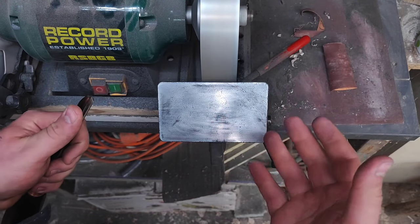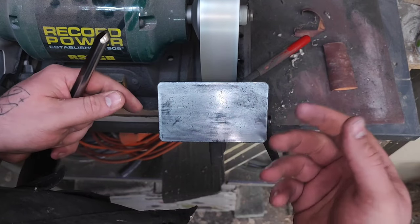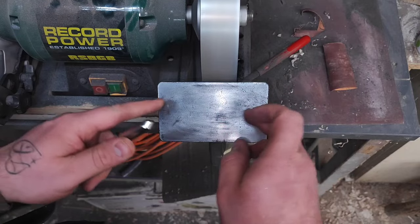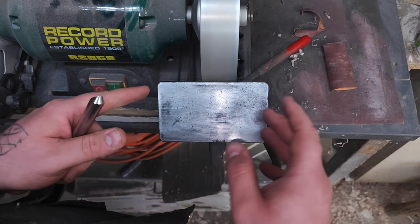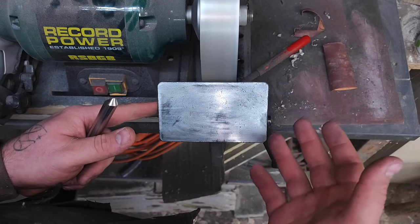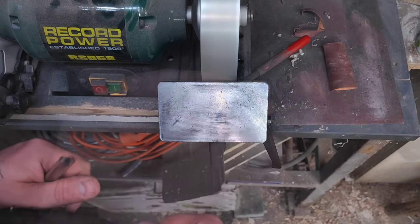It takes time and practice obviously, but I believe this is the easiest way to get into freehand sharpening using this method. This is also the foundation for using a 40-40 grind. If you want to do it freehand, I believe you can — maybe some have done it using a jig, but I don't think it's as good as doing it on the platform.